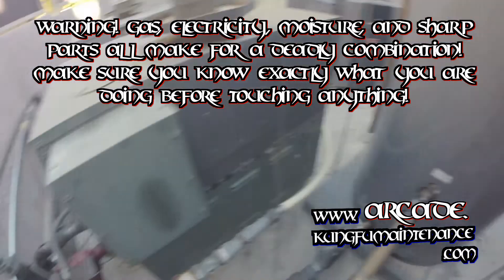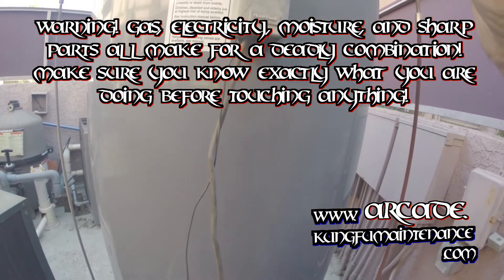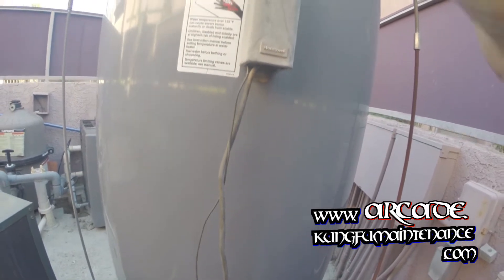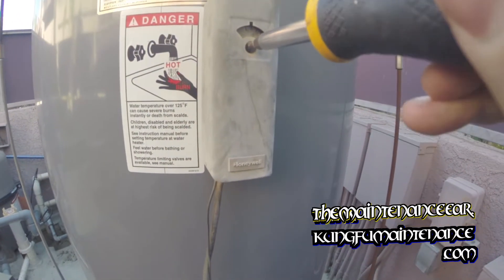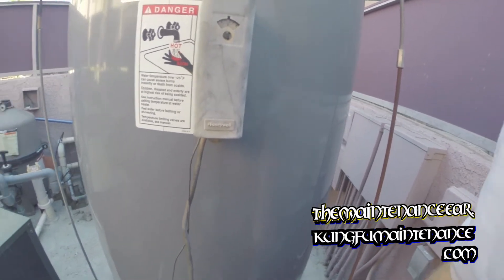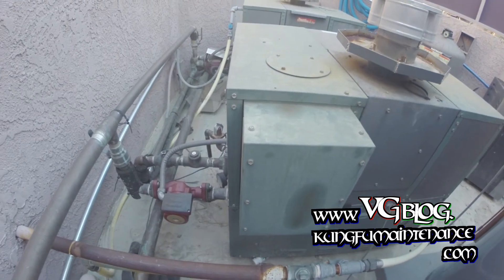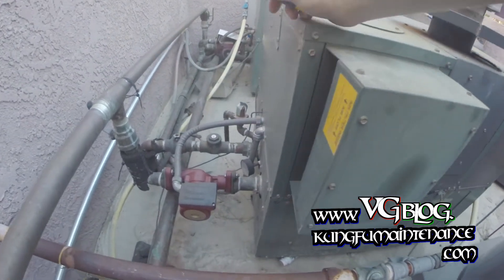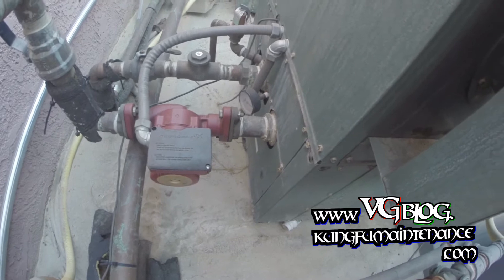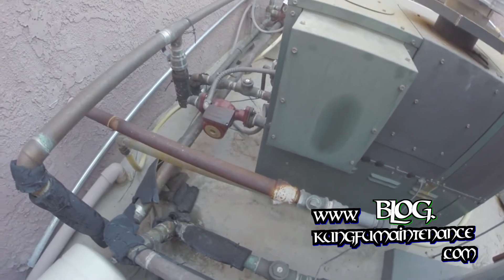I've got what I think is a noisy pump here and I need to make it turn on, so what I'm going to do is turn the tank stat up for just a little bit here and then I'll turn it back down once I'm finished. There it goes — it clicked. See, it called for heat. The boiler fired and it's not noisy, so that's not where my noise is coming from. It sounds all right there.